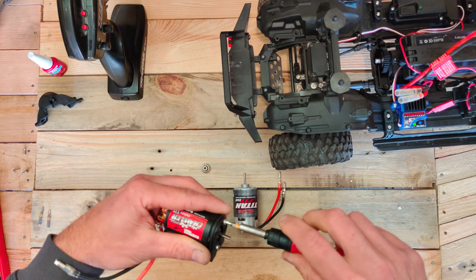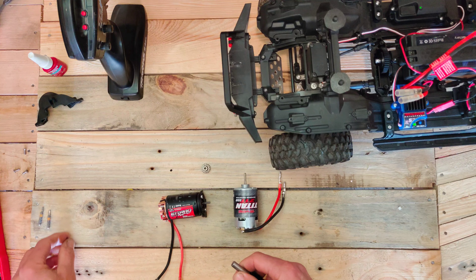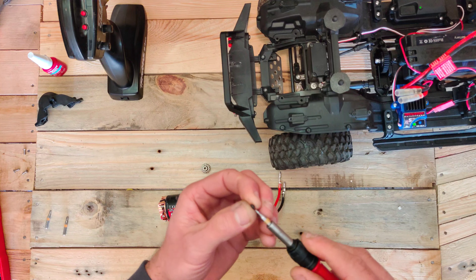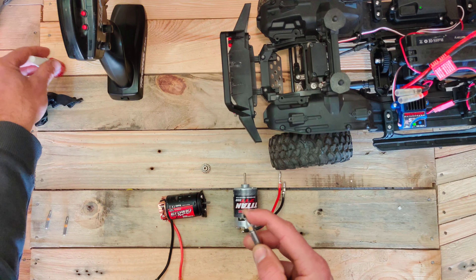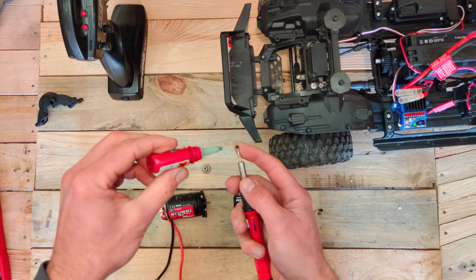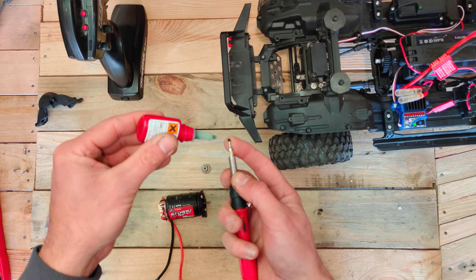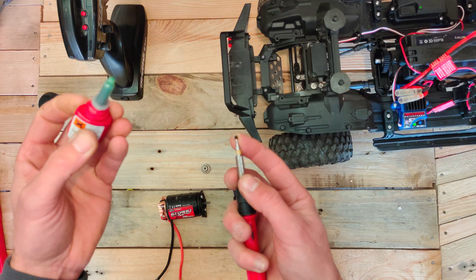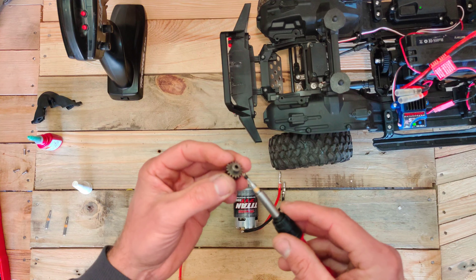One thing to notice is the shaft length. If you look at the two motor shafts, the original Traxxas one is quite a bit longer than the one we are going to put in. So what we are actually going to do is reverse the pinion gear mounting — it was mounted like this on the Traxxas motor, but we are going to reverse it like this, and then the gearing to the spur gear will be okay.